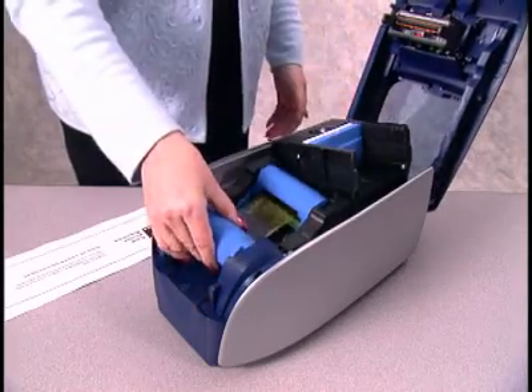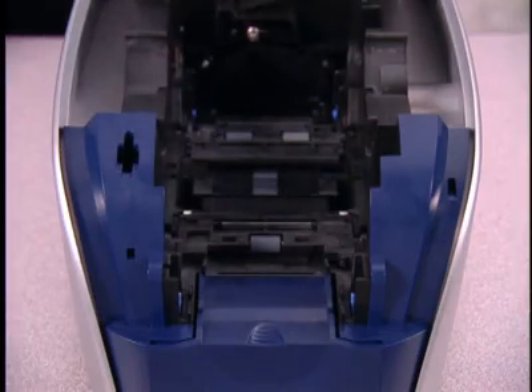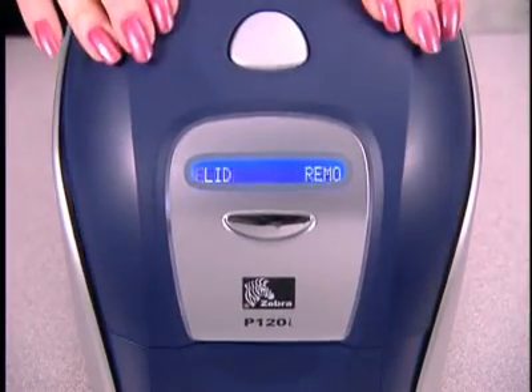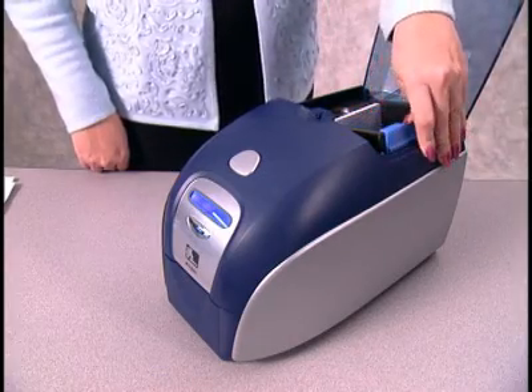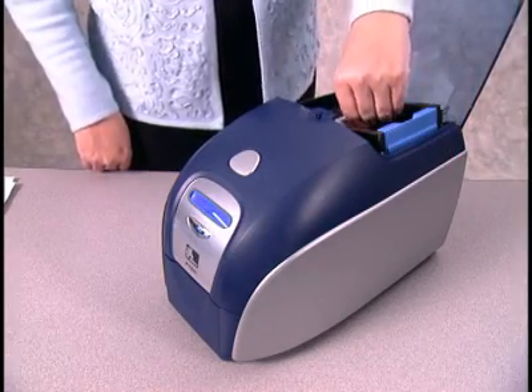After you have removed the ribbon cartridge and closed the lid, the LCD will display Empty Feeder and Close Cover. Now you should open the card feeder cover, remove all of the cards, and close the cover.